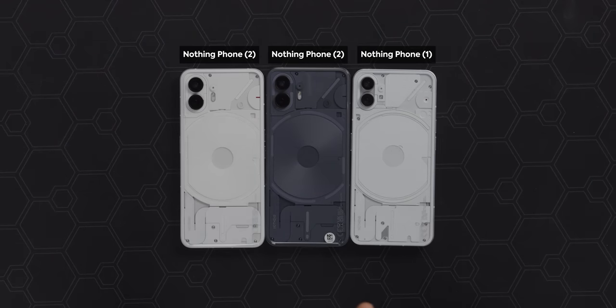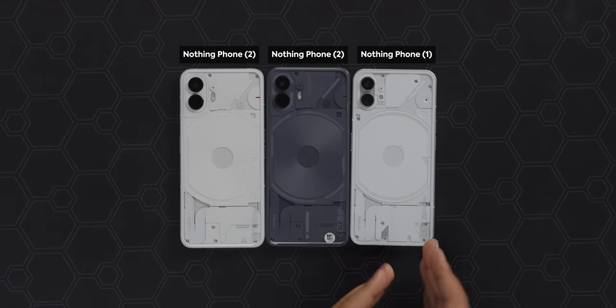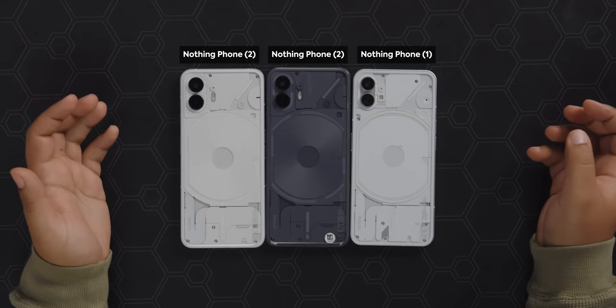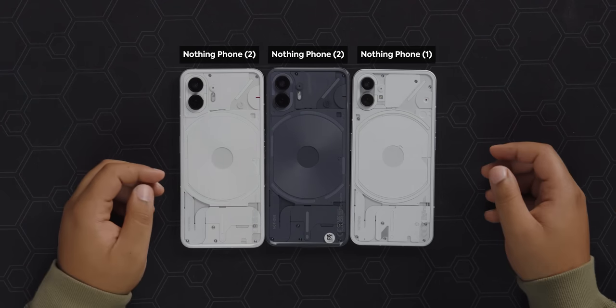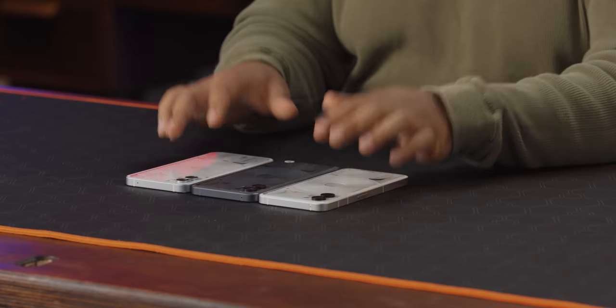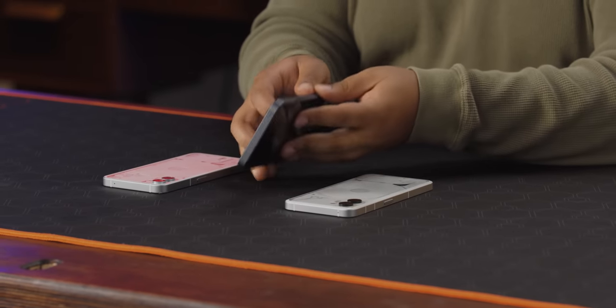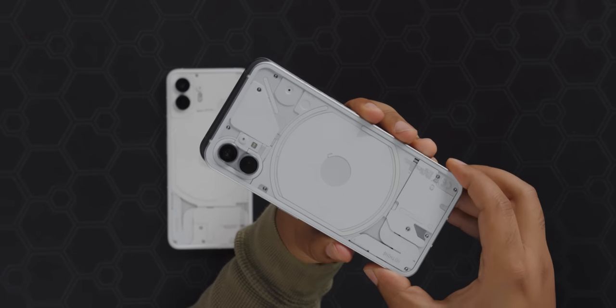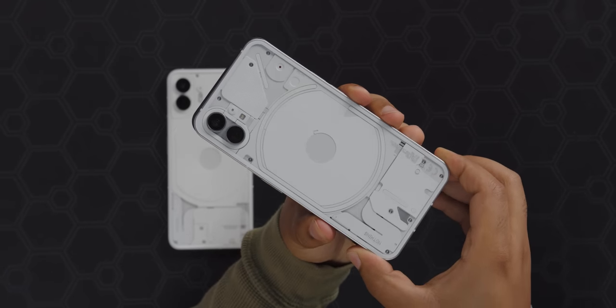Taking a look at the design between the Nothing Phone 2 and the 1, it's pretty similar. You can see a couple differences: the Glyph is now split up into different sections, giving you more options for different Glyph patterns and some more granular Glyph stuff we'll look at later. The back is now rounded so it sits more naturally in your hand, slightly rounded off compared to the flat back of the Nothing Phone 1. It's slightly larger but pretty much the same size.